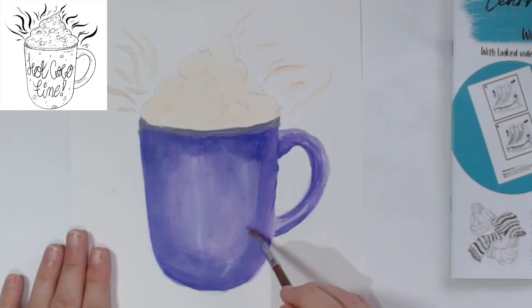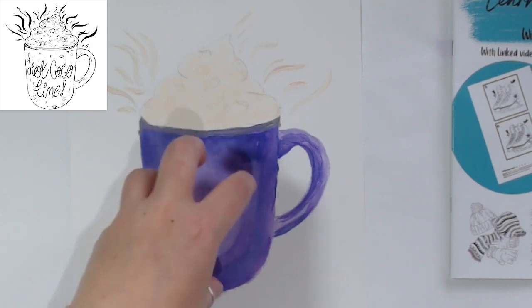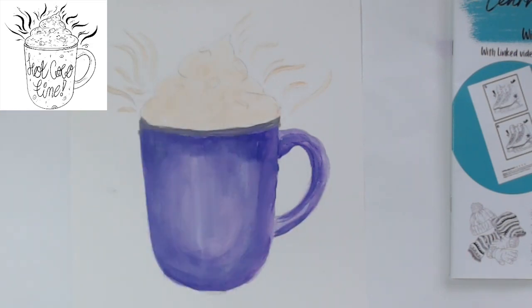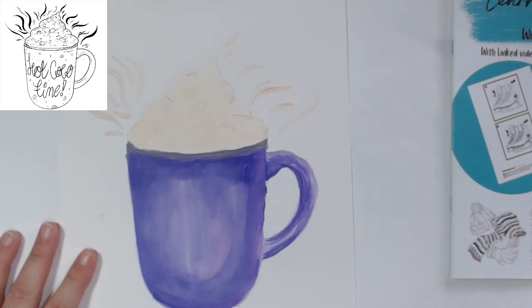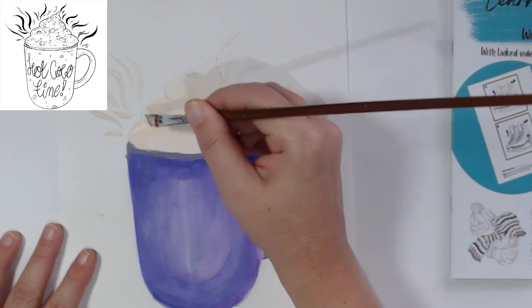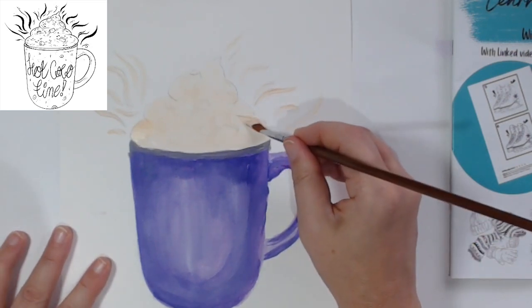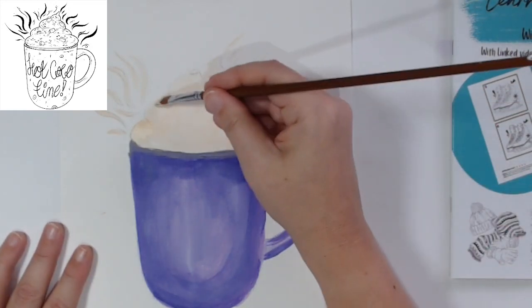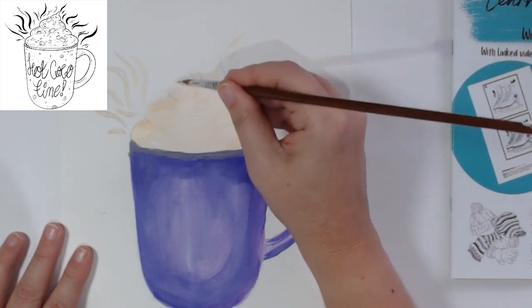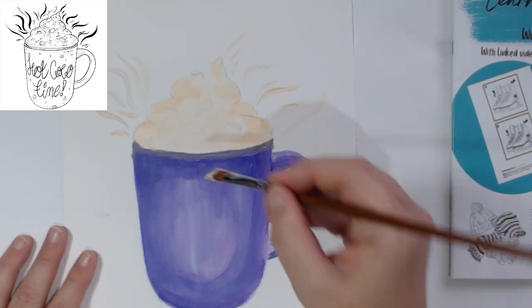I'm trying to make a little space almost like framing it in the mug - that's kind of where the writing will be, where the light is. We'll come in at the end and do some highlights with really light purple, even some white. Now I'm coming in with the cream and trying to create some darker sections as well. Cream absorbs colors around it, and if you color it giving it that creamy feel, it will feel like cream.